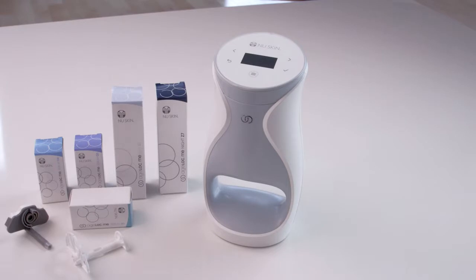Your AgeLockMe system comes with a one month supply of products. You will need to replace your AgeLockMe product cartridges each month.